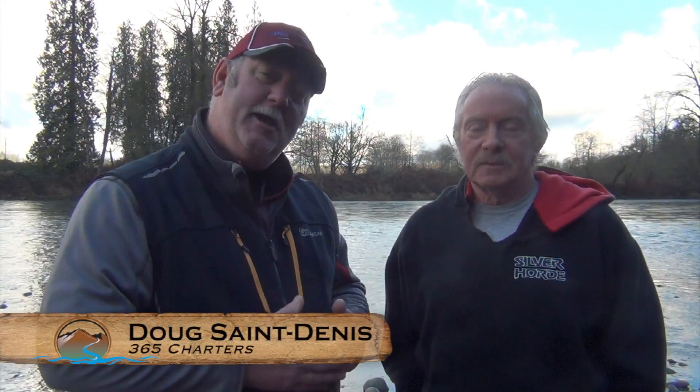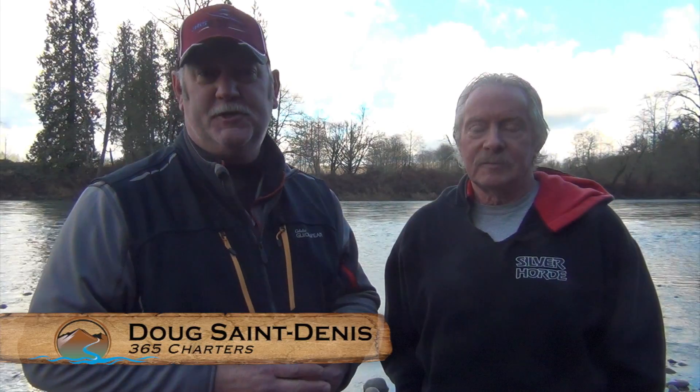All right guys, I'm here with Mike Jamboretz of Jambos Sportfishing. Mike recently gave a seminar about deepwater chinook fishing and he has some great information in this entire seminar. So if you missed parts one through three, make sure you go back and watch those before you watch part four.